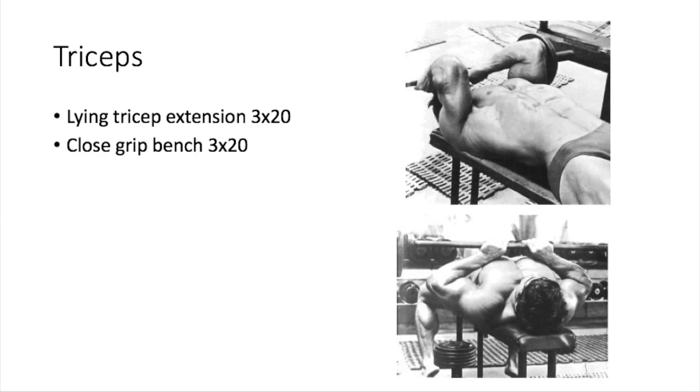For triceps, start with the lying tricep extension — the same thing as a skull crusher — three sets of 20 reps. After that, close grip bench press, three sets of 20 reps, which Frank Zane recommends. Here's a tip: Frank Zane says to point your elbows out to the side to further emphasize the lateral head of the tricep. Vince Gironda says that's the most aesthetic and impressive part of the tricep — that's the bump you always see on Frank Zane's arm. You can do the same thing on tricep pressdowns; stick your elbows out to the sides, like Larry Scott did.